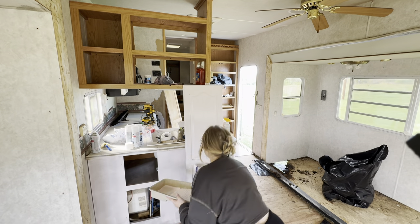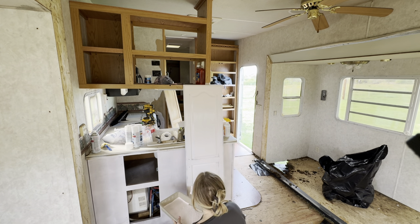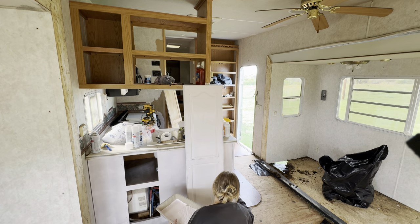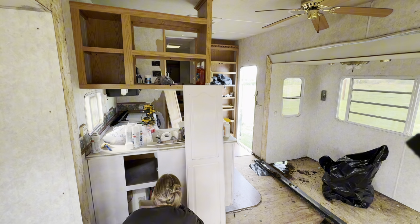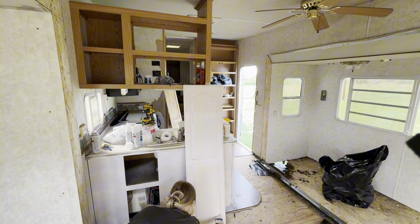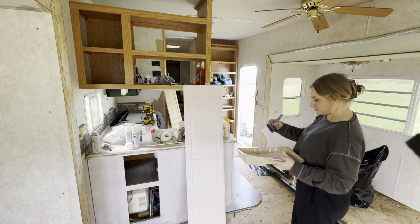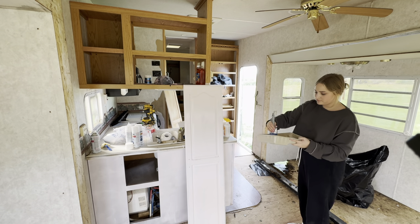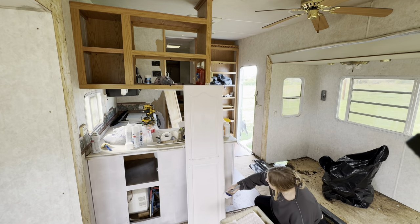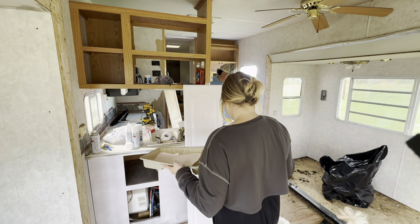Anytime we do something in the camper I forget there's a whole back section — the bathroom and the bedroom. Whenever we're done I'm like 'we got so much done, only a little left,' and Gabe always reminds me we still have a ton to do. With that being said, I hope you guys enjoyed this video — come back to see what we get done this week. Thank you so much for being here and giving me all the tips and tricks because I know nothing about DIY. Don't forget to follow me on TikTok and Facebook for behind-the-scenes content. Love you guys, bye!